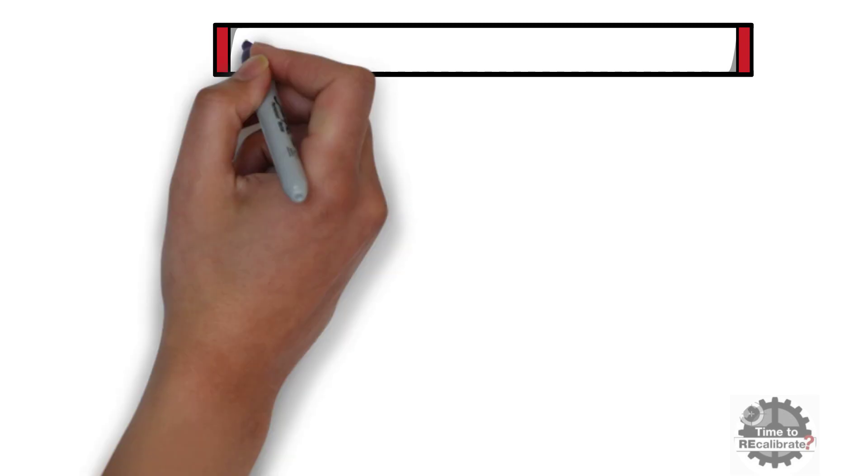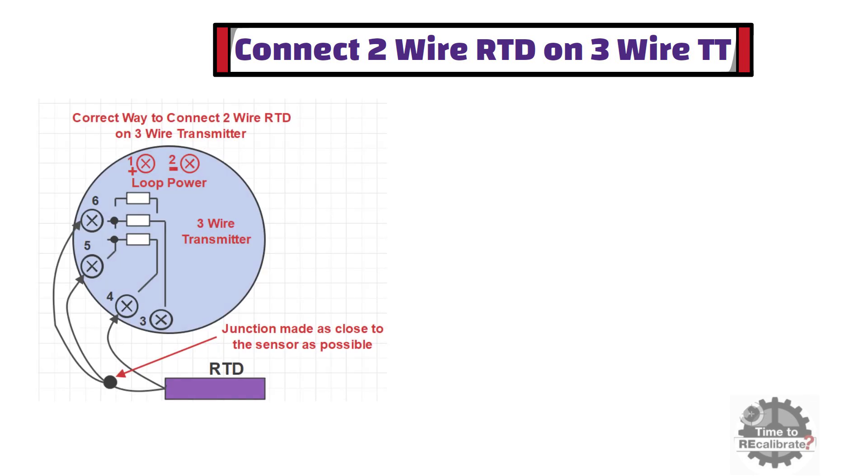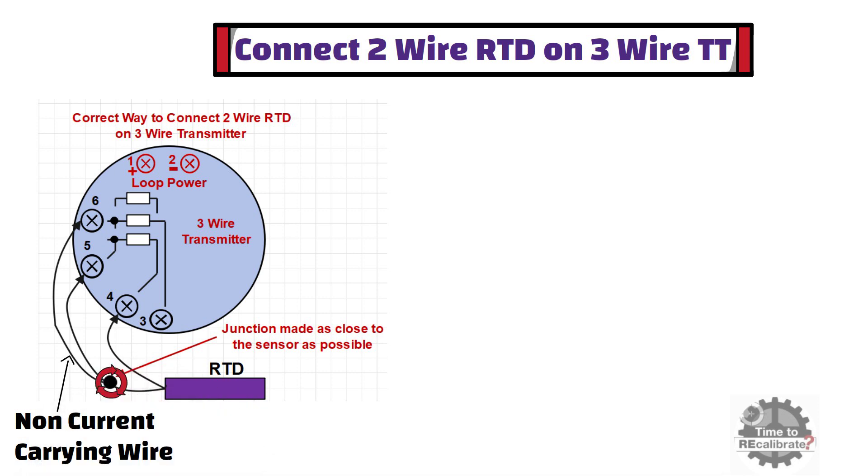First of all, let's learn how to connect a 2-wire RTD on a 3-wire temperature transmitter. As you can see from this diagram, this is the standard practice. In this method, the non-current-carrying wire should extend from the transmitter terminal to the sensor itself.